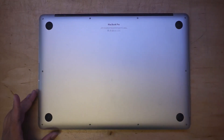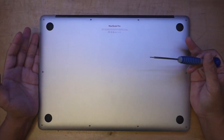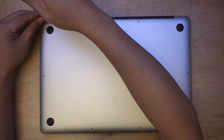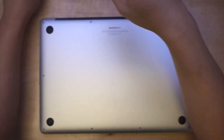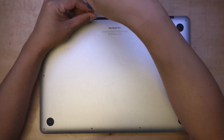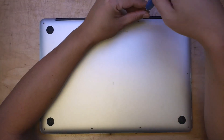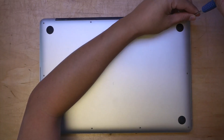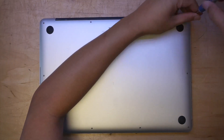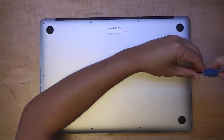The first thing you need is a pentalobe screwdriver. I have all the tools and the screen — you can buy them using the link in the description below. First thing first, you need to remove the back plate using the pentalobe screwdriver.